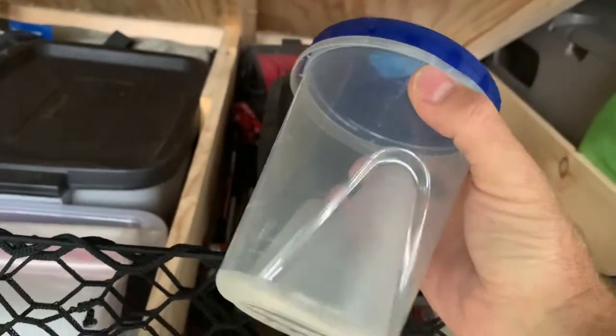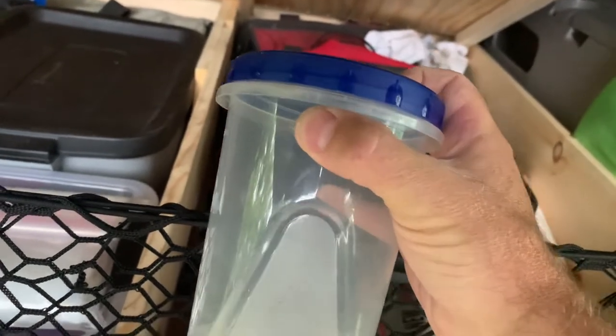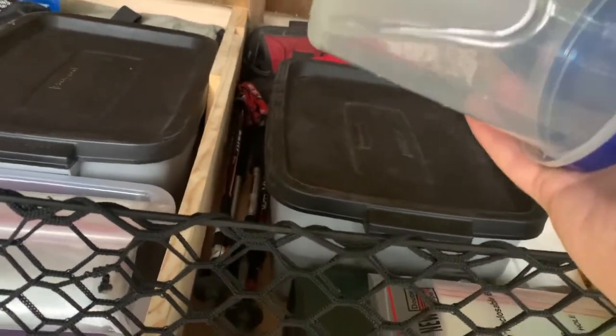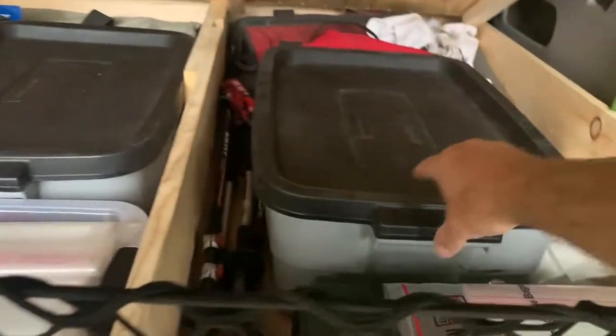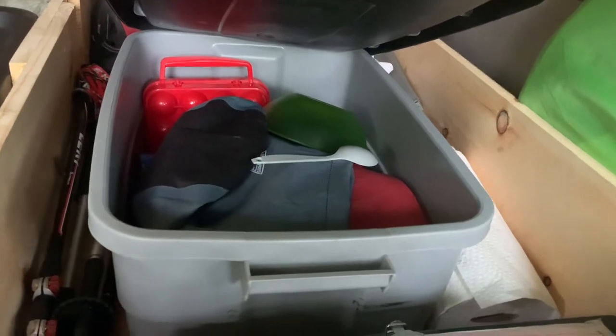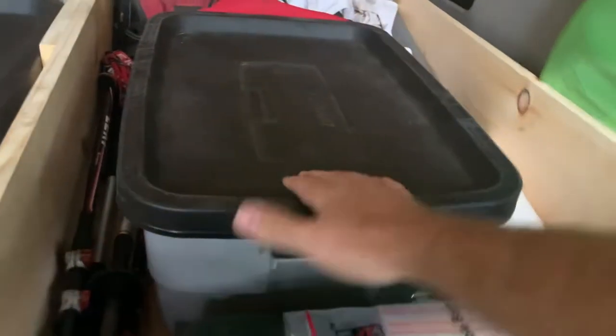Our trekking poles were stowed in here when not in use. These bags were filled with kitty litter — if we needed to use the washroom in a remote place I have a toilet and bags. I ended up using the kitty litter to soak up some antifreeze when I had to do a roadside repair, so that actually came in handy. In here is all my cooking gear — pots, pans, spoons, wash kit, cutting board, knives, tin foil, extra zip-lock bags.